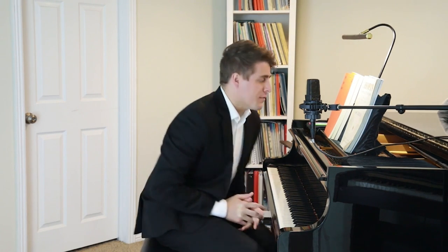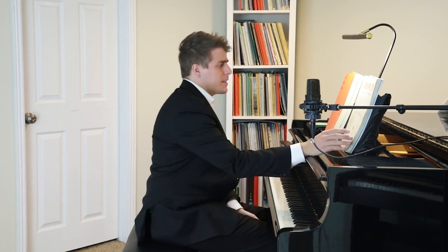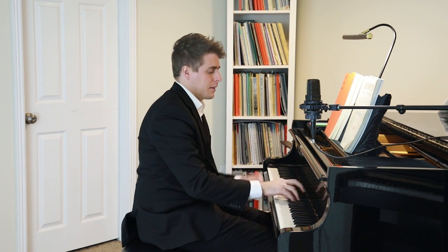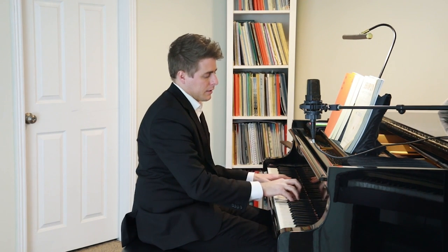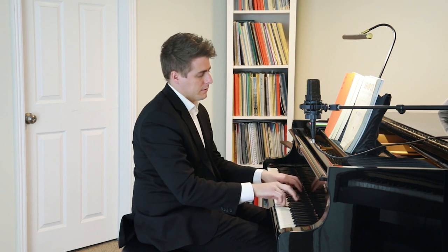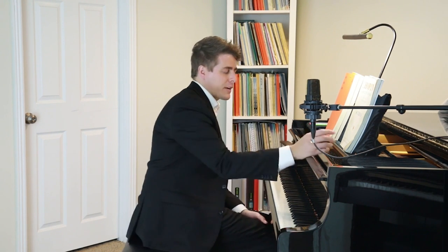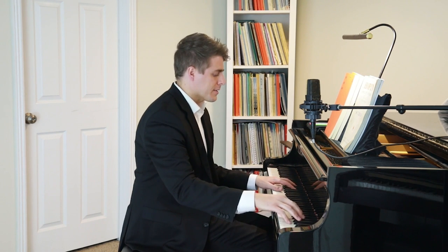Welcome to the VIP Masterclass series. I'm Josh Wright, and today's episode is requested by David. He asked about the Chopin Etude Opus 25 Number 6, the Double Thirds Etude, which is super hard. I've actually been working a lot to get better at those, and he asked in particular about a specific passage.